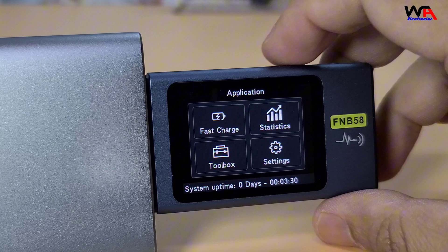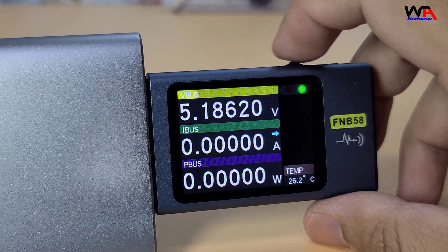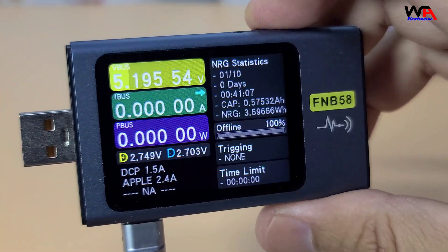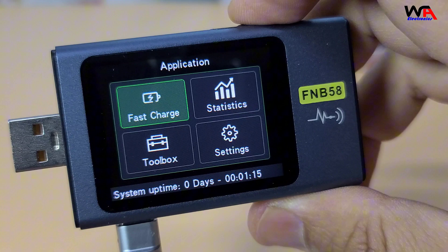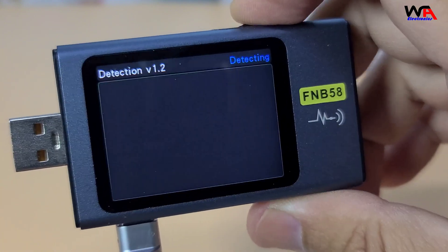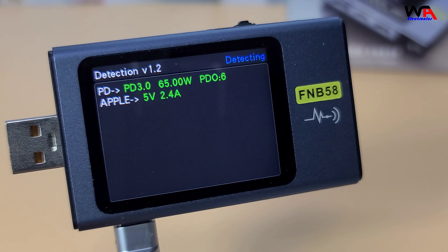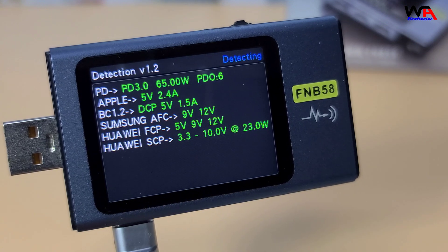It also has a gravity sensor that automatically switches the display orientation. One of the standout features is its ability to trigger and detect fast charging protocols. This is incredibly useful for testing chargers and cables to ensure they meet their specifications.